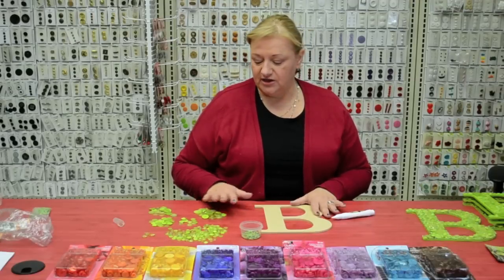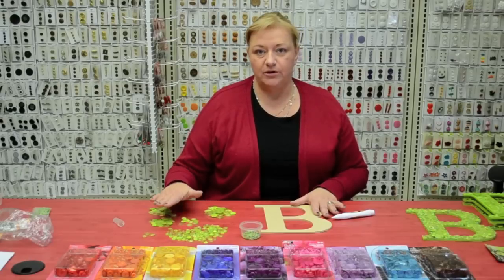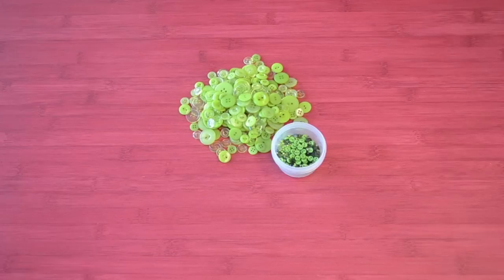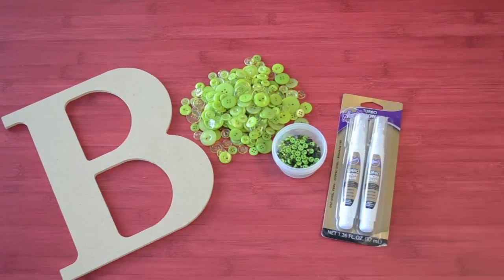You want to open up your package and lay everything out. I find that's the easiest way to do it — this way you can see what you have. In the package you'll see you've got your buttons, and we also have some beads with some mini beads, but you might want to put those in a little container so they don't spread all over the table. You'll also need your letter and your crafty glue.